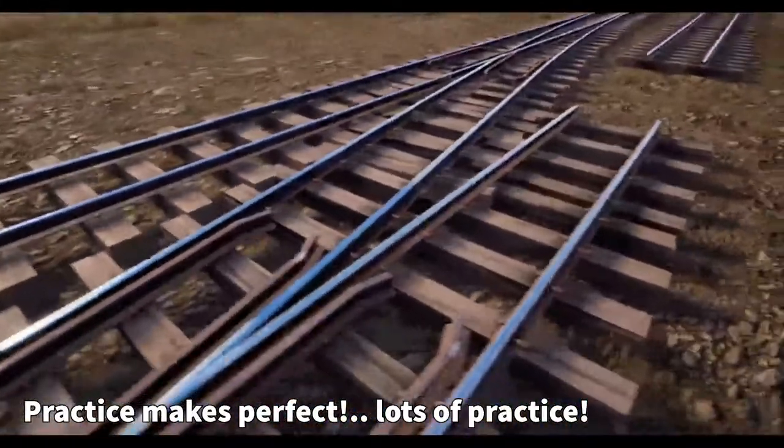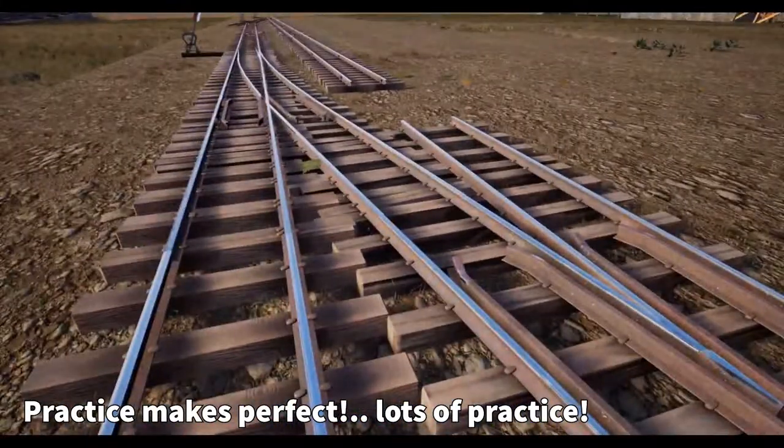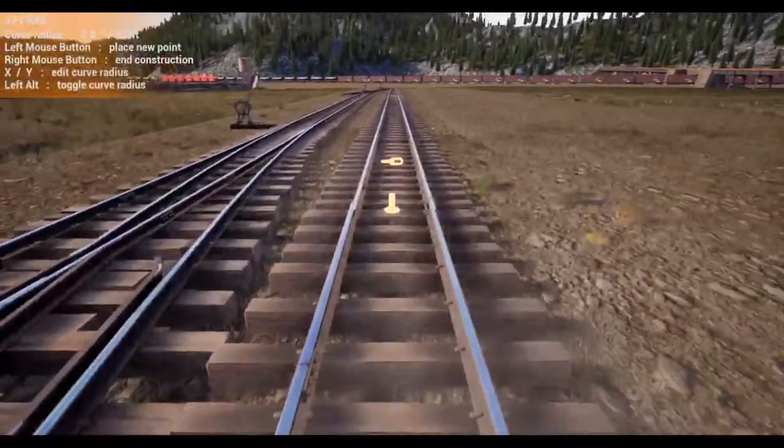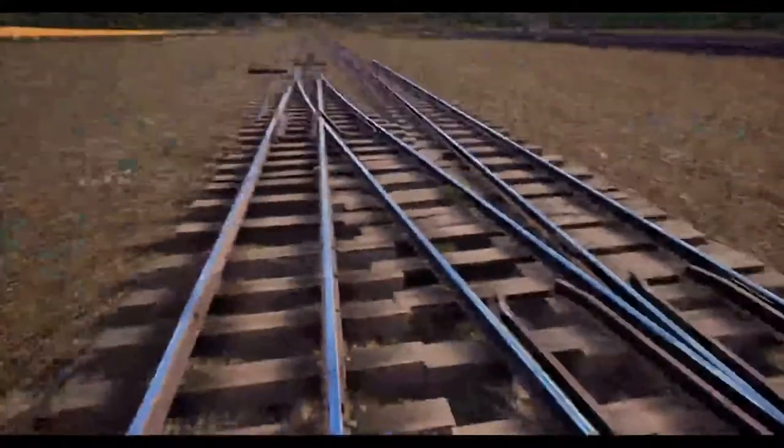I don't think I've ever done a better job than this. I've been doing this for a while so I'm pretty used to it, but let's go ahead and finish up our line.